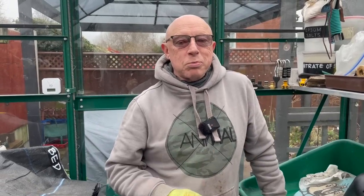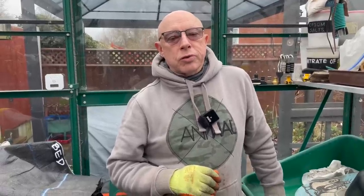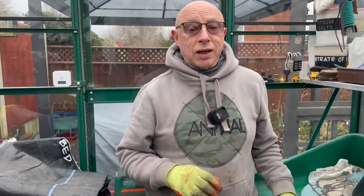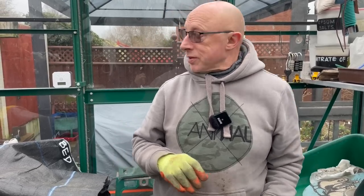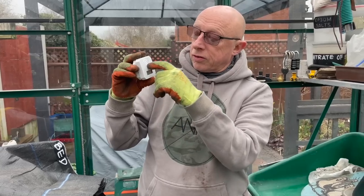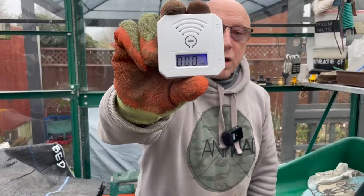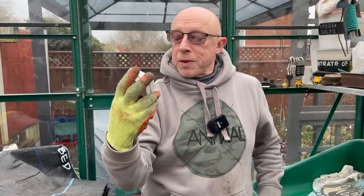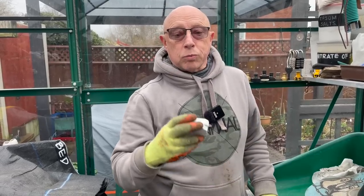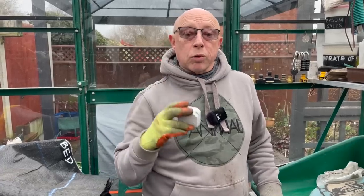The most important thing of all to mention: whenever you're in an enclosed space with any internal combustion engine, there's a risk of carbon monoxide, which can be fatal depending on levels. I've obtained a small carbon monoxide detector with an LCD screen and a test button, currently reading zero parts per million, which is what I want to see. This will be active in the greenhouse whenever the heater is on, and will warn me if levels rise so I can investigate.